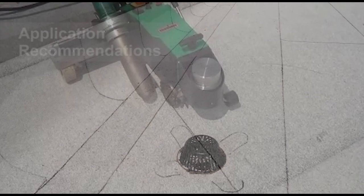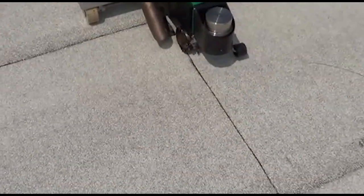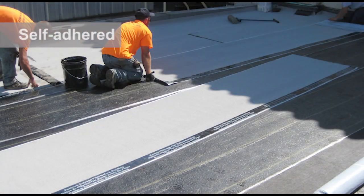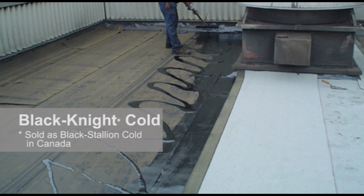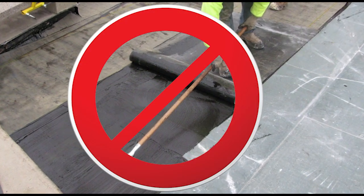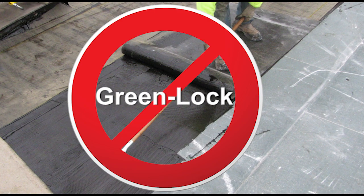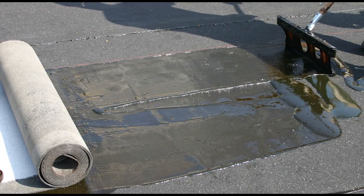Hot air welding side and end laps of the top membrane is acceptable in the following Garland roof systems: Self-adhered, Hot Applied, Weather King, and Black Night Cold. Heat welding seams is not permitted on Garland roof systems using Greenlock adhesive because of its moisture cure chemistry. Premature skinning and off-gassing can occur when the adhesive is exposed to heated air from the heat welder, which can lead to the development of mole runs along the seam, causing increased weathering and premature failure.